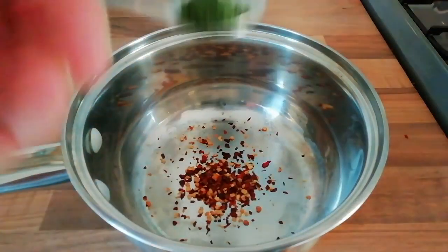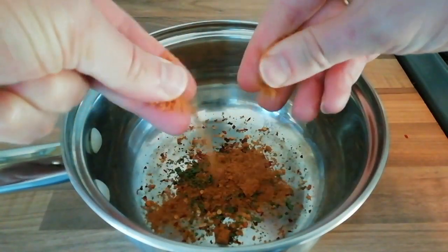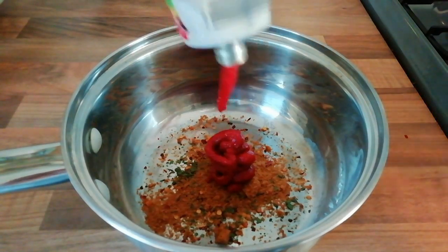Now we are going to make up our stock for the rice. We are going in with chilli flakes, coriander leaf, a vegetable stock cube and some tomato puree. Then you just want to cook your rice as per your packet instructions.